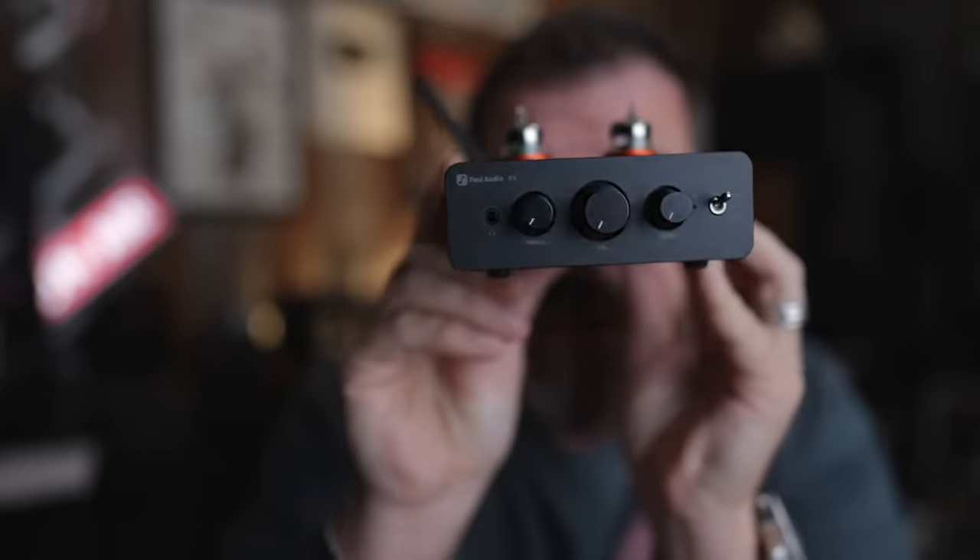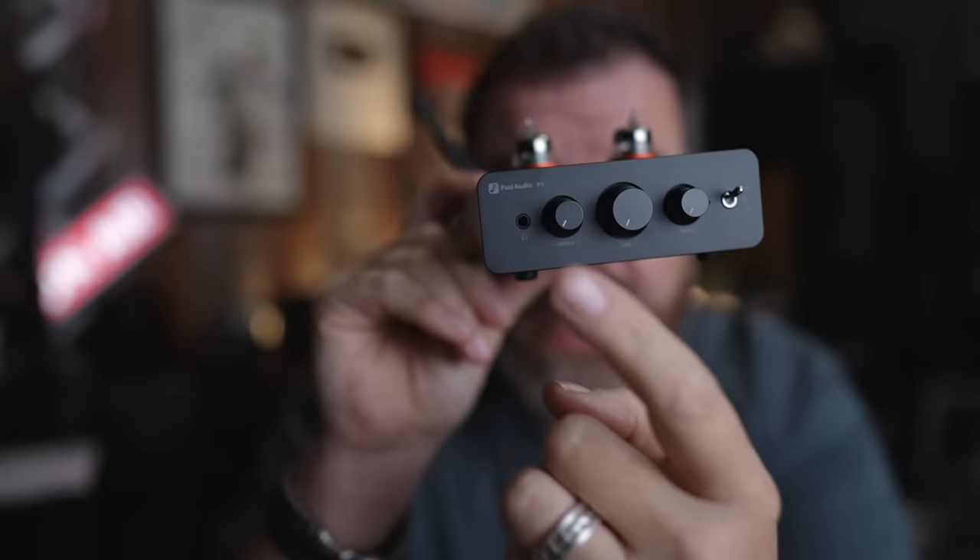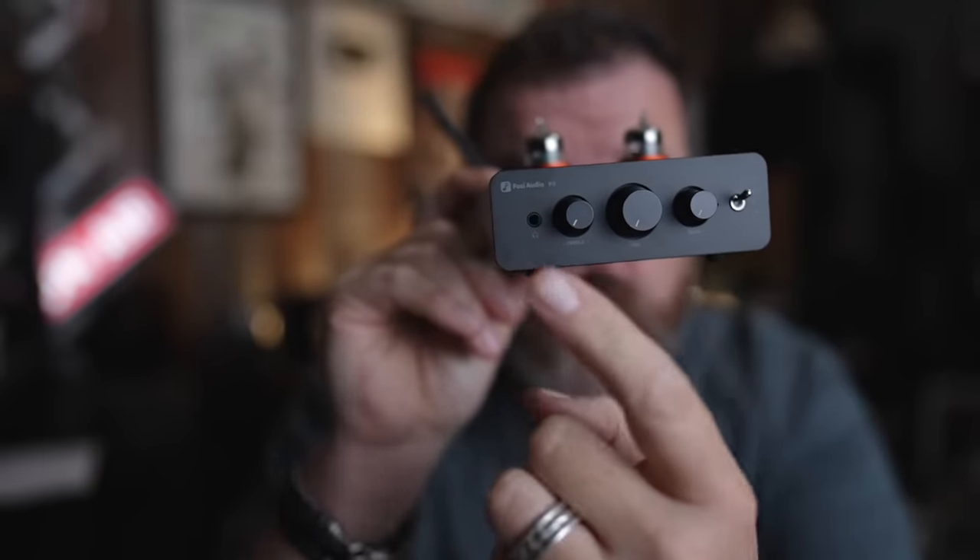The problem with the V3, in my opinion — and this might not be a problem for most people — is the lack of bass on the bottom. It still sounds awesome, but for me personally, I like a little bit more punch. That's why I was very excited when the P3 came out, mostly because it has tone controls.